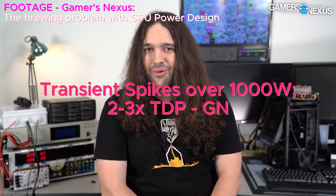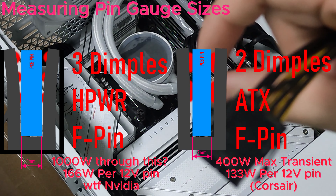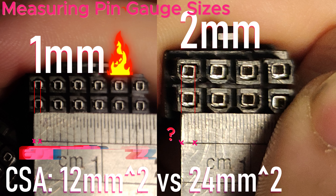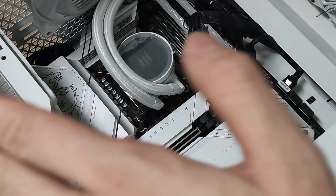Your pin size is only about a millimeter thick — this is about two millimeters on the EPS 8-pins. On the 12-volt high power, these pins are about a millimeter across in actual pin diameter, so we're looking at basically exactly half the size of the EPS 8-pin.